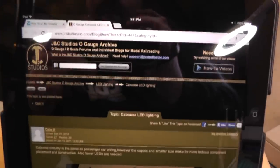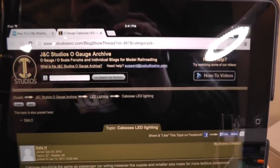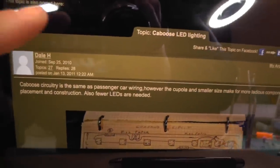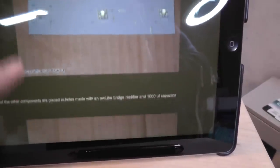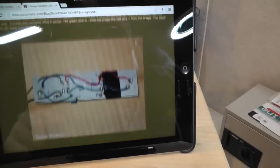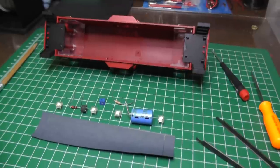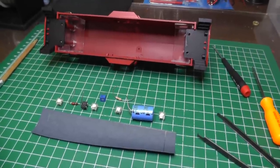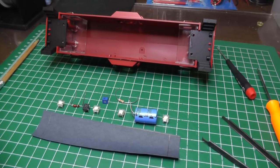This is not my idea — I want to give credit where credit is due. On JC Studios, John over there and Dale H, who we all know from the O gauge forum, posted this back in 2010. It shows the circuit and pictures of everything, so I'm just going to follow this and see how it goes. I made a copy and stuck it up here with a magnet to my work light so I can see what's going on.